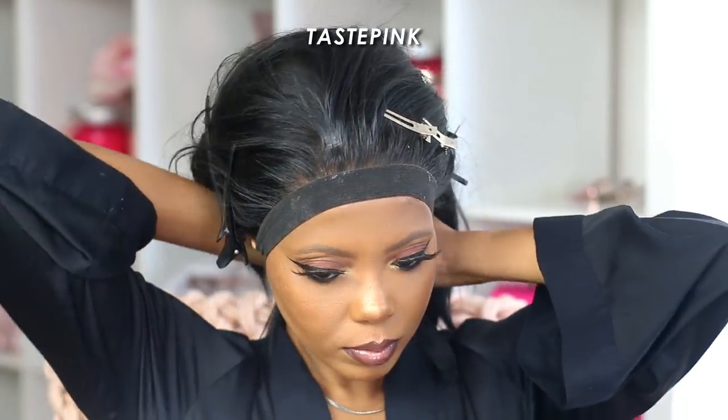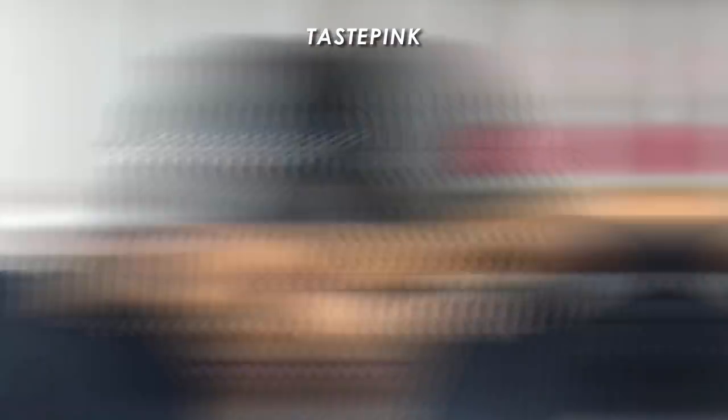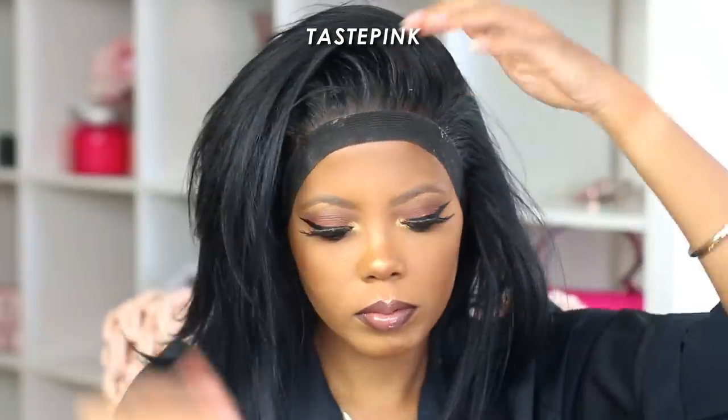I'm going back in with the elastic band to help set everything in place and I'm going to let it sit while I do a little more styling and customization. You can actually apply heat to this hair, so you do not have to be scared. I'm getting the hair ready for that flip-over — you can see it's coming.